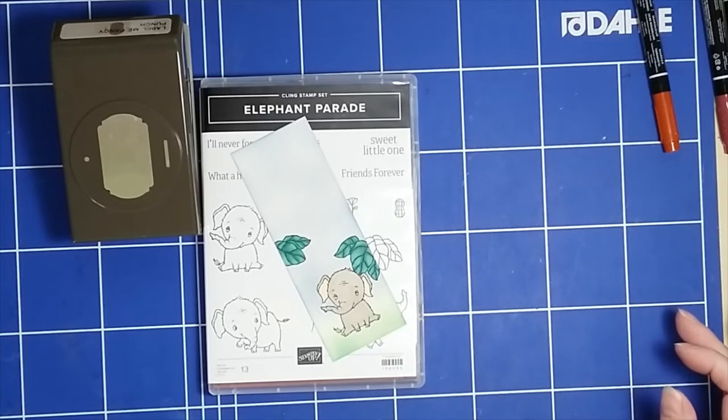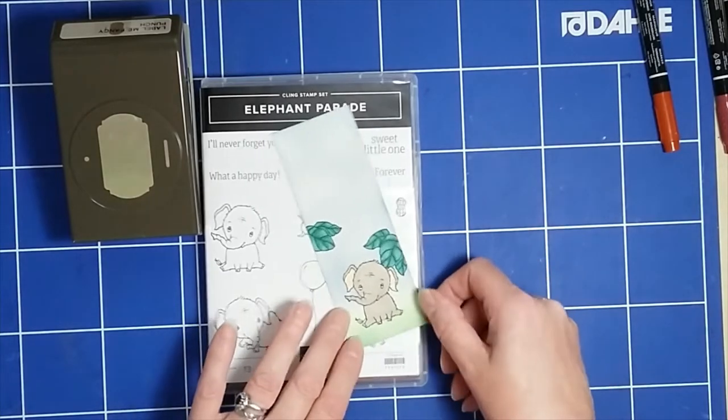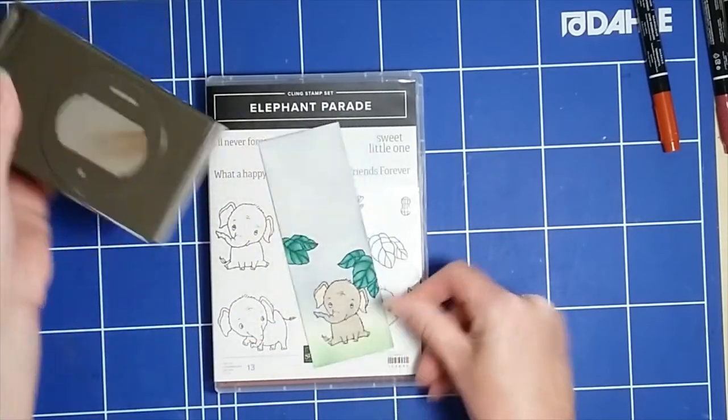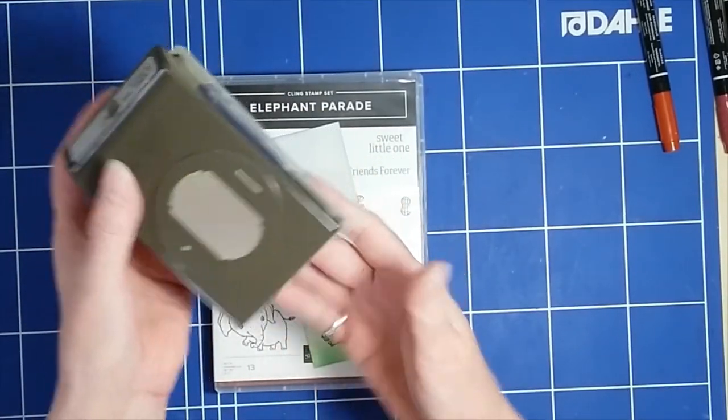Hello there, my name is Tracey Elson and I'm an independent Stampin' Up! demonstrator based in Canada. Welcome to my Papercraft with Me YouTube channel. Today I have a very quick solution for you, and it's how I now use this punch, which is the Label Me Fancy punch from Stampin' Up!